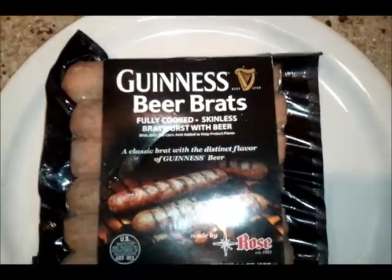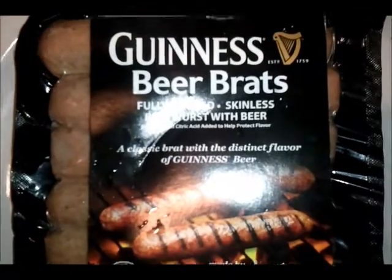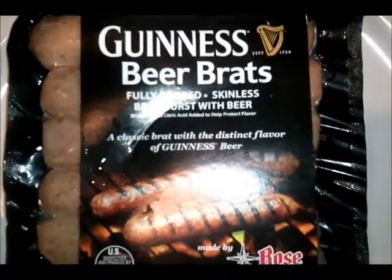But I said, hey, why not, man? And I tried this. Guinness — one of the world's most famous beers.